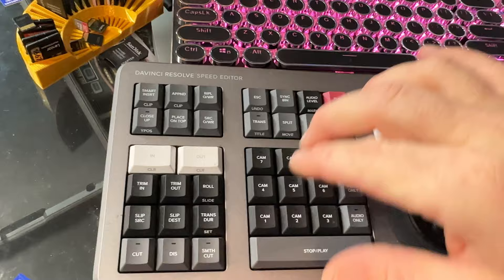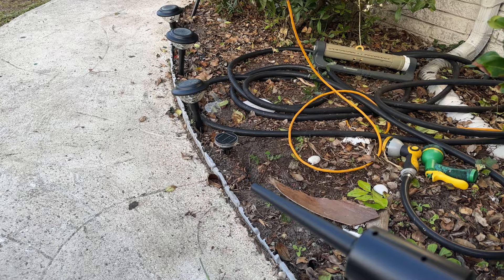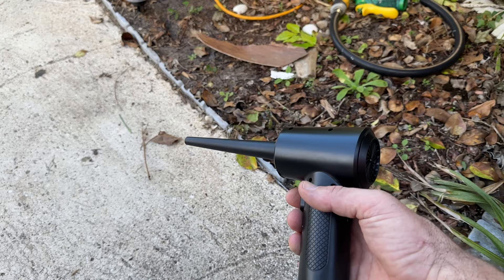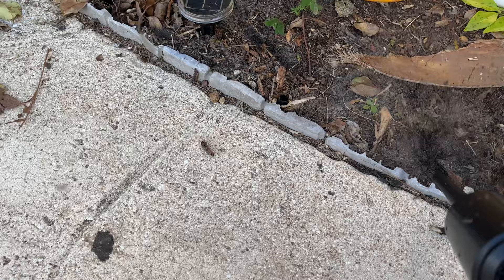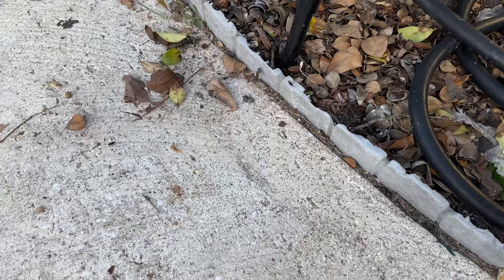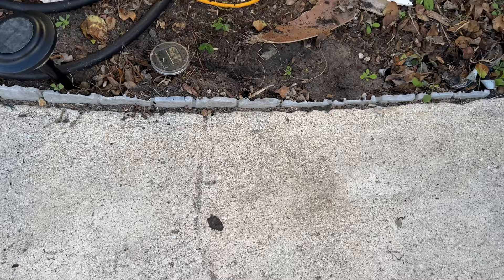I brought the handheld duster outside and I'm going to use it to blow my sidewalk — not what it's intended for, but the best way I can think of to demonstrate how much power it has. Let's turn it on and see. It's a very powerful device, shooting out a very high-pressure stream of air.